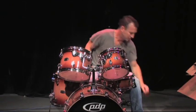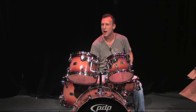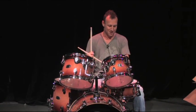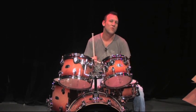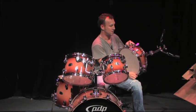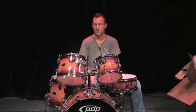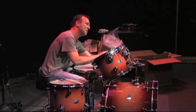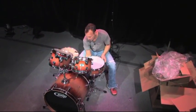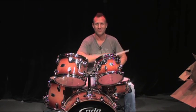Drumsticks — very important. Drum key. 10-inch rack tom, 12-inch rack tom, 14-inch floor tom, 22-inch bass drum also known as kick drum. This is a 14 by 5 snare drum — or 5 by 14. The sizes: if they say 5 by 14, that means the drum is 5 inches deep by 14 inches diameter. This could be a 9 by 10, this could be a 10 by 12 — that means how deep it is and the second number is the diameter. So we've got 10, 12, 14, 14, 22. This is a 5-piece drum kit. Get some cymbals up there and have some fun. I'll see you next time.